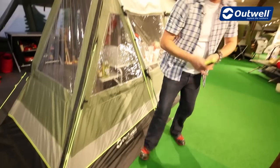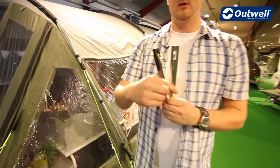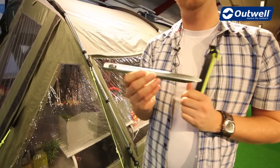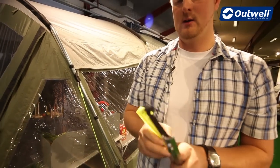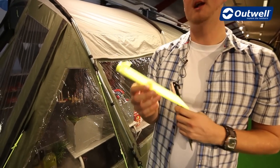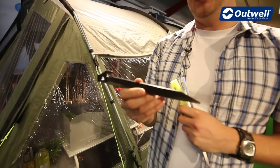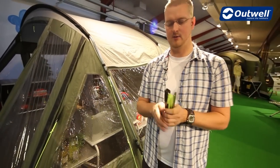Also a feature of the tent is the pegs — this is the Outwell easy pegging system. You get four steel pegs, which are very sturdy and strong, for the four corners of the tent. For all the luminous guy lines you get a luminous plastic peg, and then for all the other pegging points around the side of the tent and our mud valance we have the black plastic pegs, so really easy to remember and use.